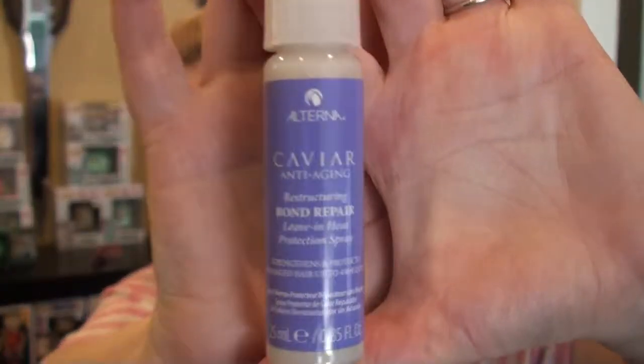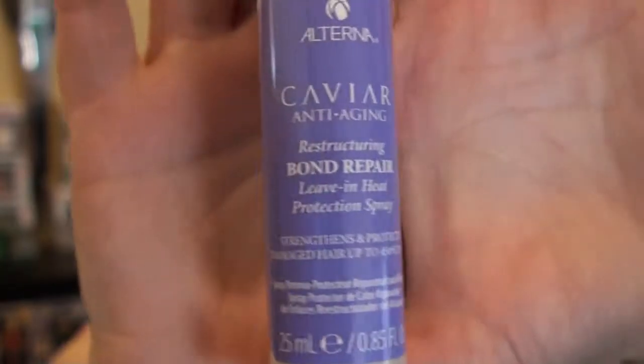Next one. This one is Alterna Caviar Anti-Aging Restructuring Bond Repair Leave-In Heat Protection Spray. It strengthens and protects damaged hair up to 450 degrees Fahrenheit. This is another one I wanted for my hair, because with my most recent bleaching it has gotten quite a bit fuzzy, and I am using my straightening iron a bit more than I prefer. I generally don't like using a blow dryer, curling iron, or hair straightener because I don't want to damage my hair, but I'm just using it until I can heal my hair up.